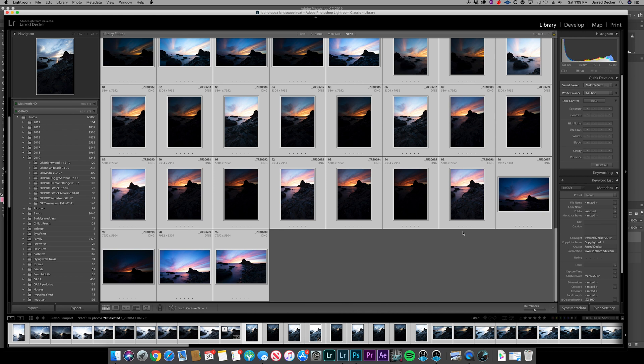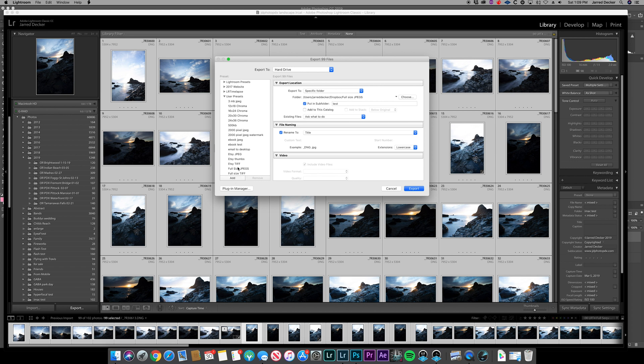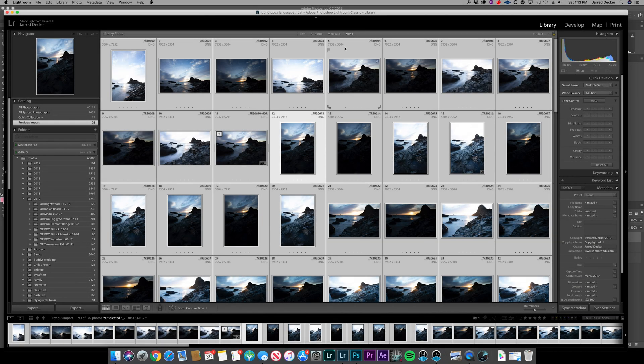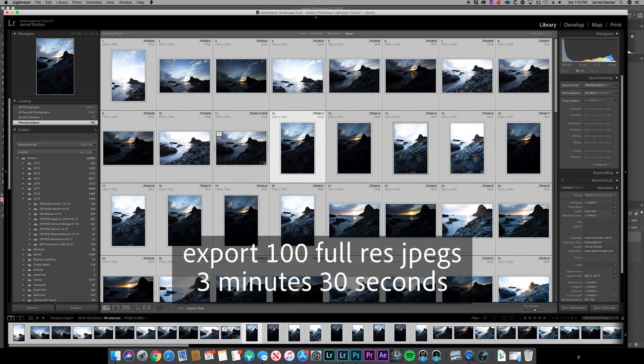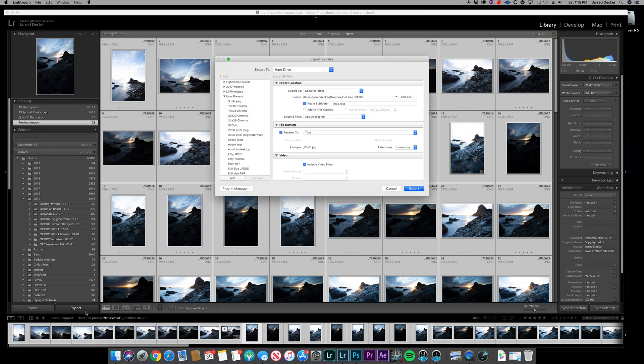The only other thing I really wanted to test is the export of these images — let's go for full-size JPEGs. The export is complete. We're looking at about four minutes to export 100 full-size JPEGs from the A7R III 43-megapixel RAW files. Not too bad — I can see this saving me a lot of time. I actually want to do one more test, which will be an export of full-size TIFFs.